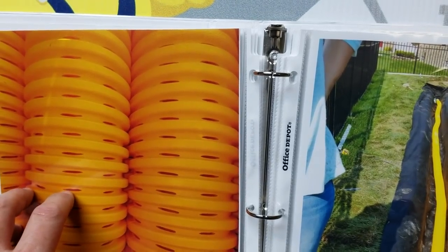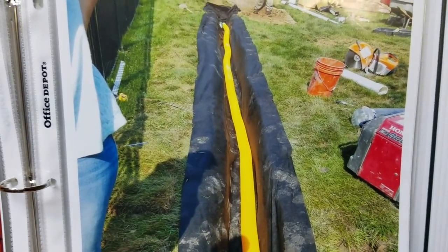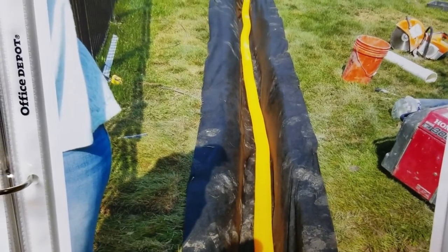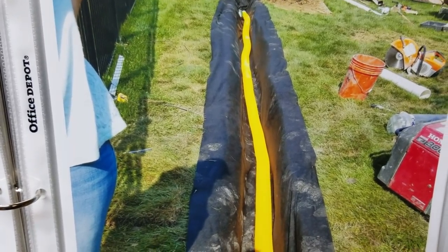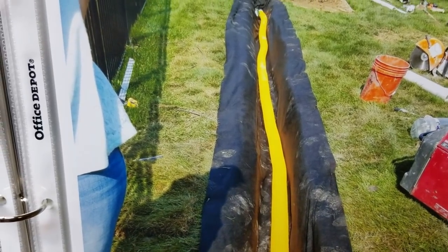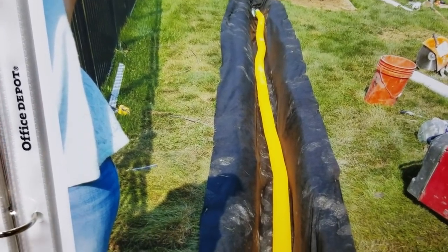After you ditch out your channel for your French drain, you want to take a felt — it's not a plastic. A lot of people call me and ask, 'What is that plastic in your drains?' That's not a plastic, that's a felt. It's a non-woven geotextile filter fabric. It separates the soil from the stone so they can never mix.